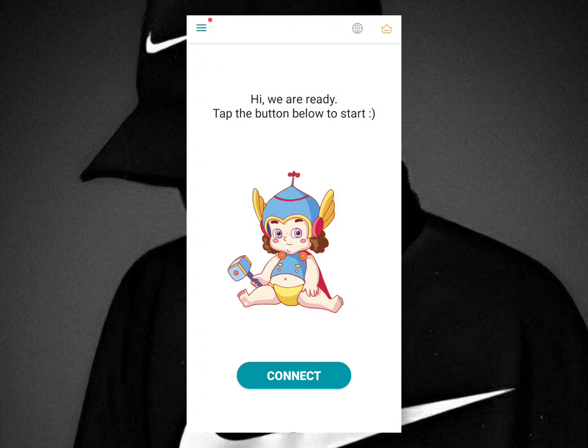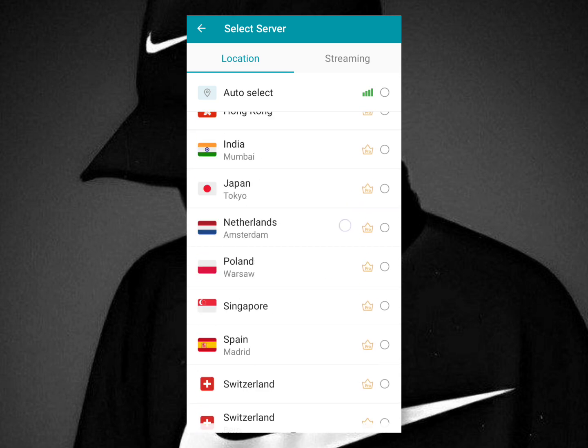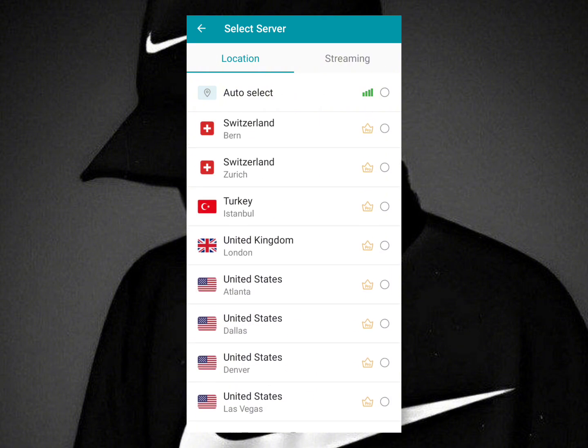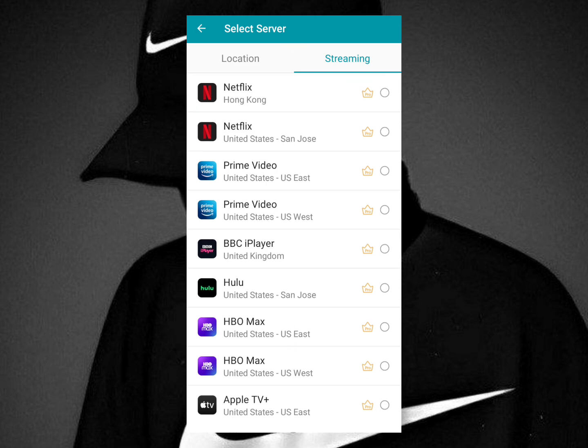At the top here you get this option with the globe icon. This is pretty much where you go to browse servers. As you can see, there are a lot of servers available, mostly United States servers. And over here you have the streaming servers, which are for streaming specific websites — you can see here Netflix, Prime Video, and so forth.